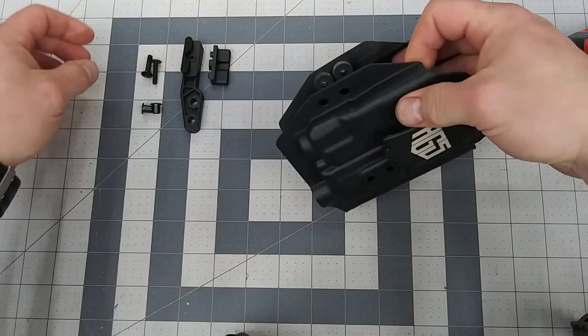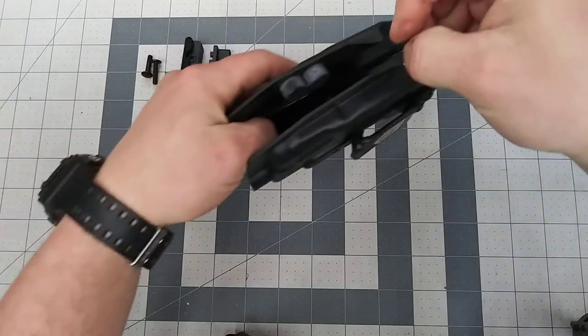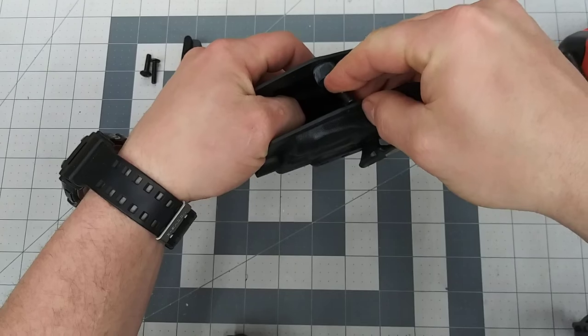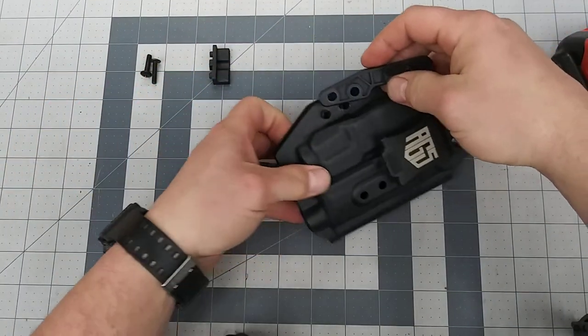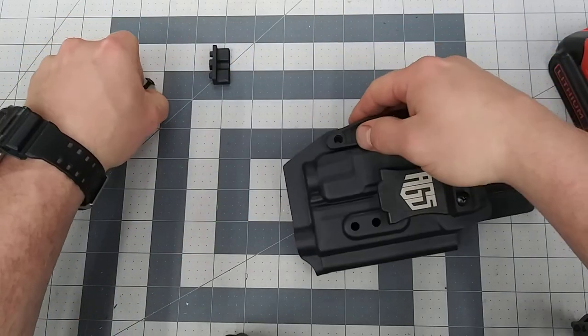After you remove the retention screws, take these eyelets and slide them in from the back just like that. What these do is hold the concealment wing from rocking and hold it in place.